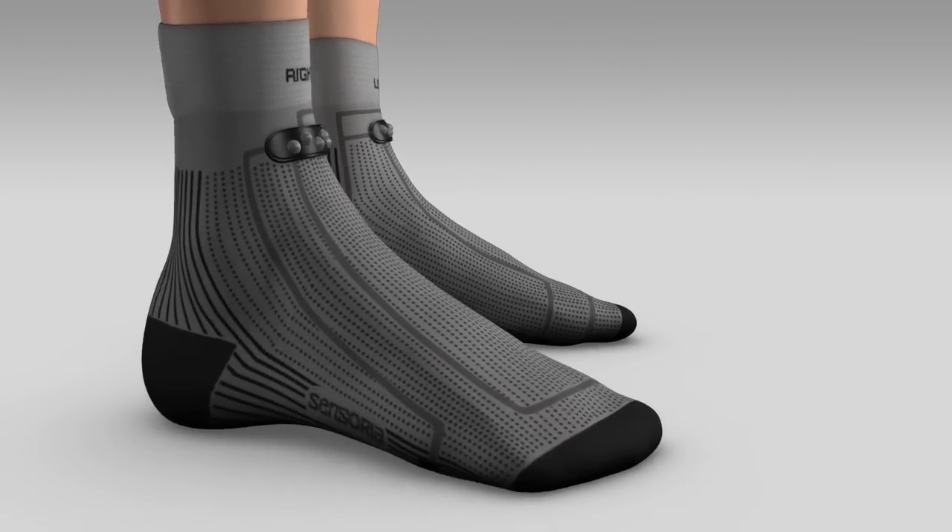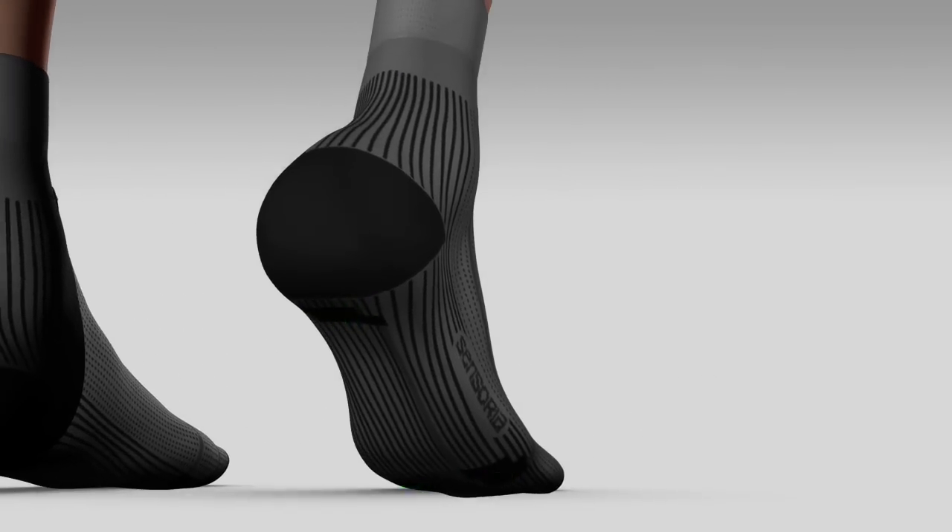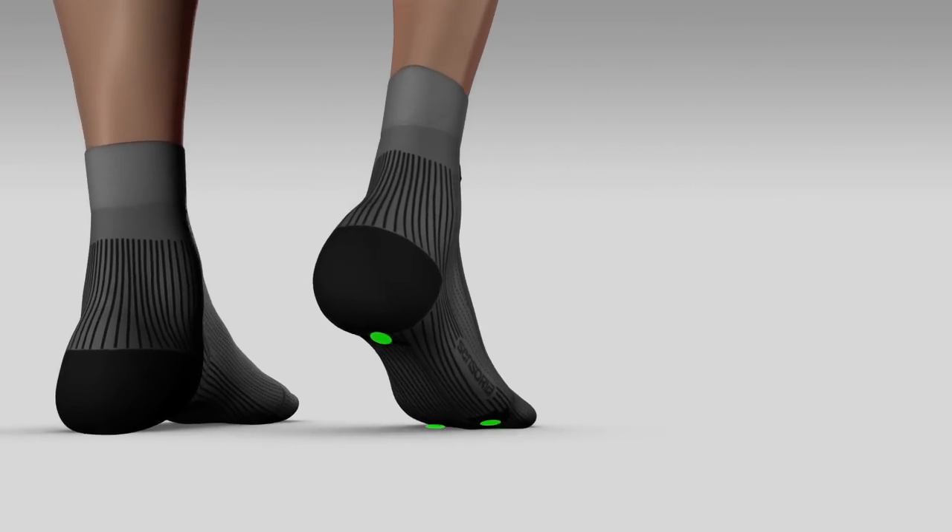Wear your right sock first and then check the plantar area — it's the bottom of your foot — to make sure that the three green textile sensors are in this position.